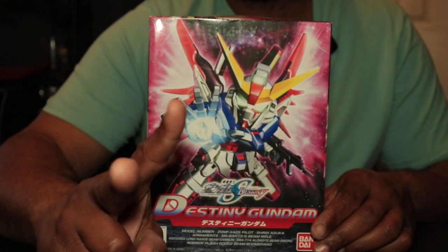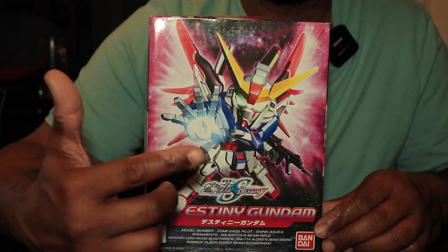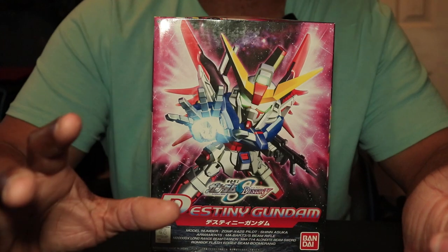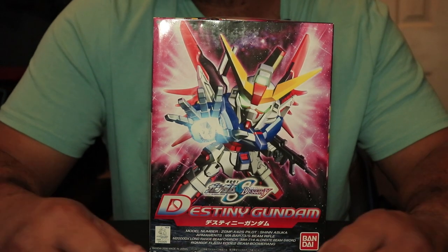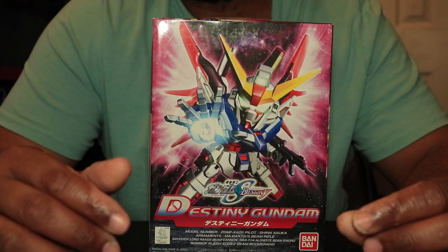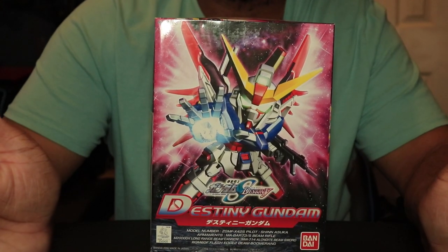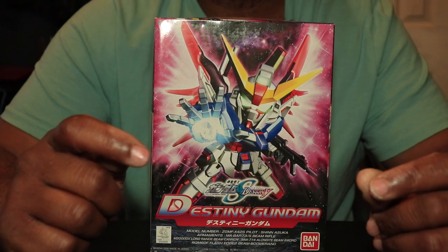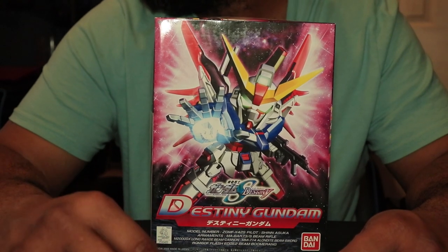It's been through two moves with me. The funny story about this is that this and a few SD kits were kind of new for me, because at first I was building master grades and nothing but. At the time, master grades was the only thing I liked building when I came into Gunpla. Only later I started appreciating other kits like high grades, real grades, and finally SD kits. These are one of the first SD kits I actually bought — I think maybe three SD kits total.